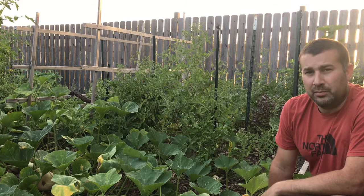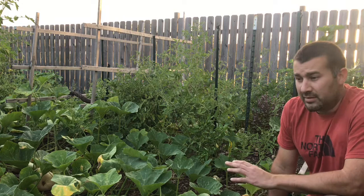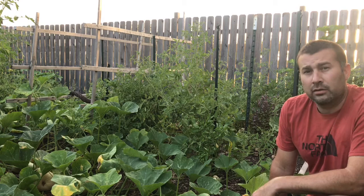I have a lot of butternut squash that are ready to pick, and a lot that are not ready to pick. It can be a little bit tricky if you're new to butternut squash knowing when to pick them, because they can be all different colors. The vines can be different colors, different shapes and lengths. So I'm going to show you a couple of things I like to look for that usually lets me know they're ready to pick.